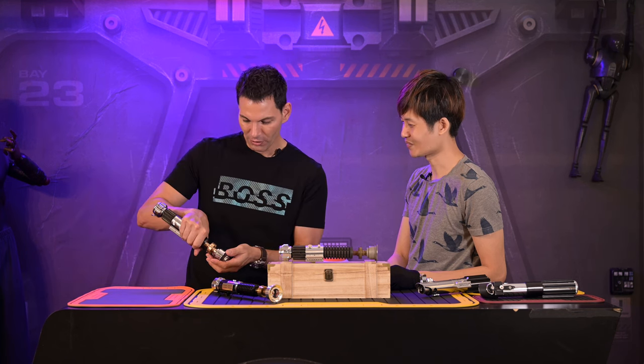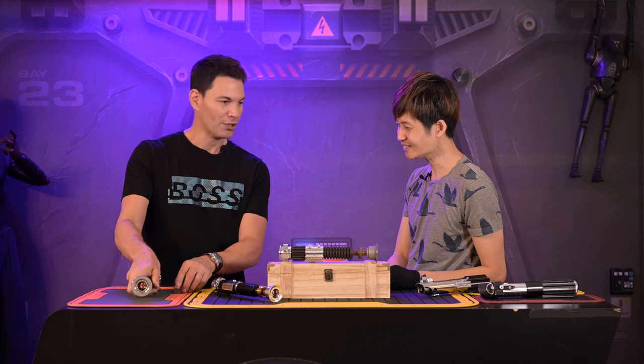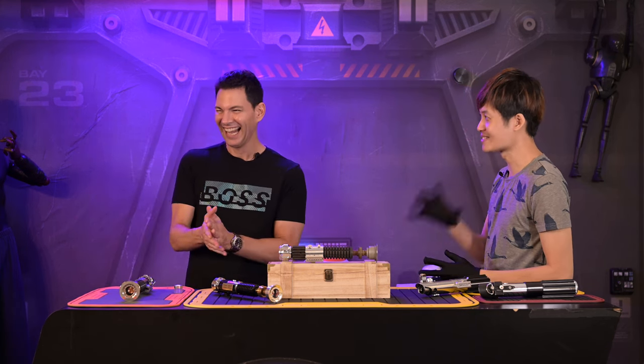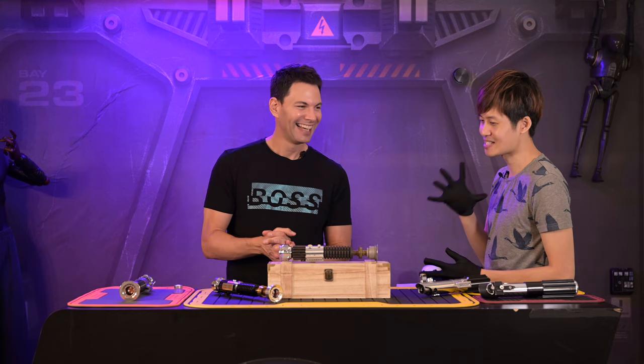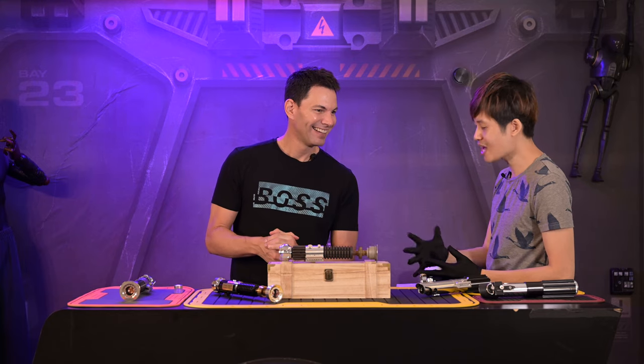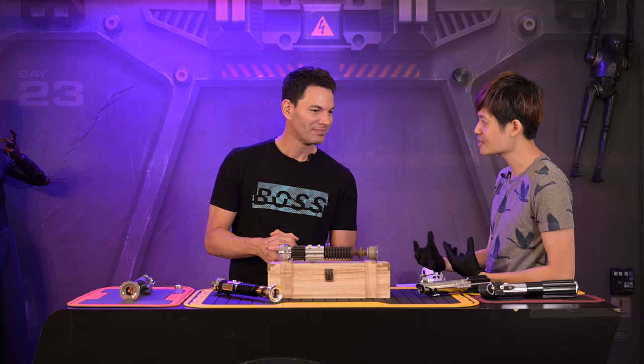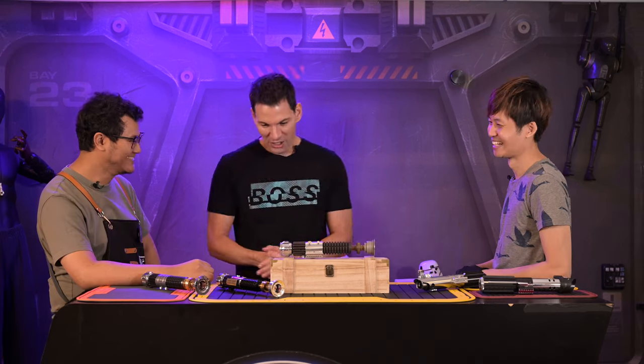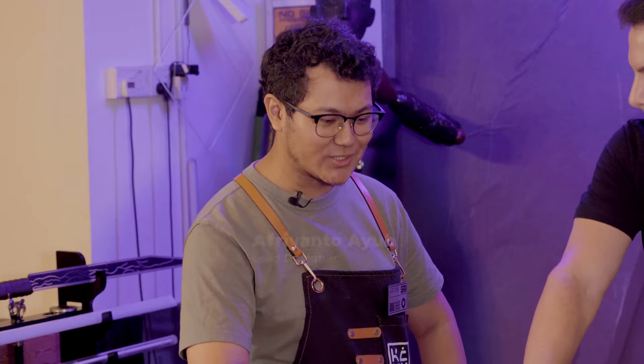You also do combat sabers. Jay's associate here is sort of his Padawan — the lead designer at SaberMach. He designs a lot of the saber designs, the chassis, and different components. Come on in, Afri.